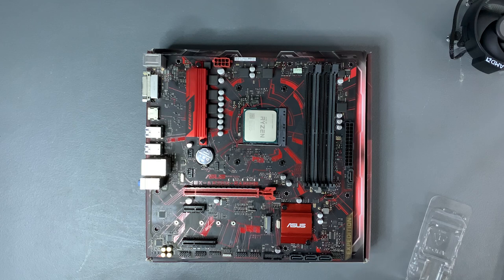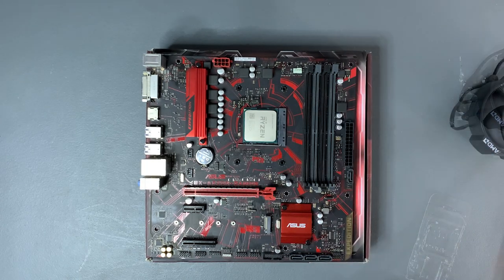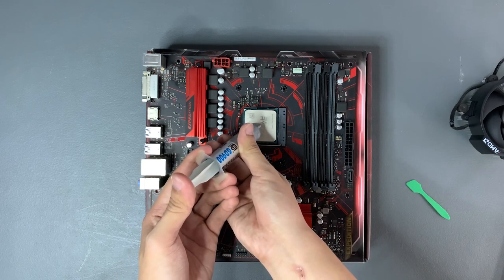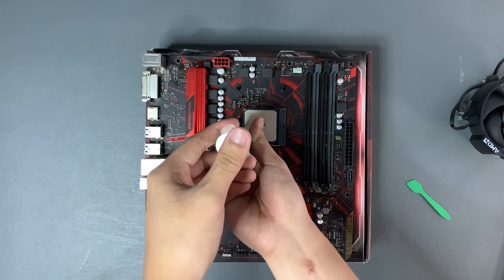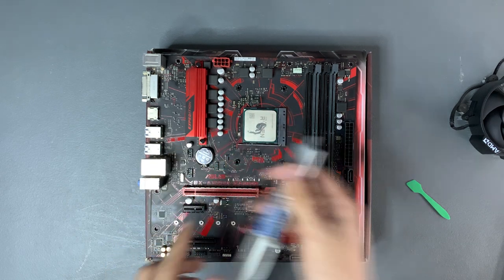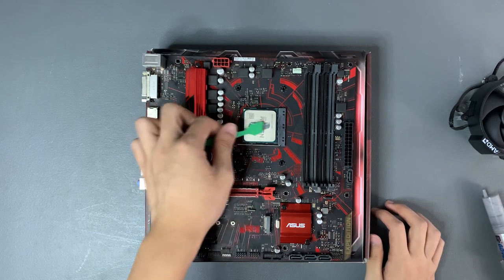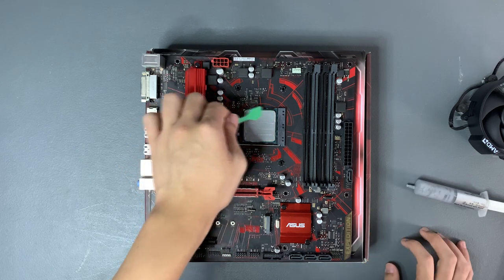Lock the latch to secure the CPU in the socket. Now if your heatsink already has thermal paste pre-applied on it, just screw it in. But if not, you need to put thermal paste on the CPU and spread it. I use the spreading tool that came with the thermal paste so that the CPU has a nice and even coating in between it and the CPU cooler when it's mounted.